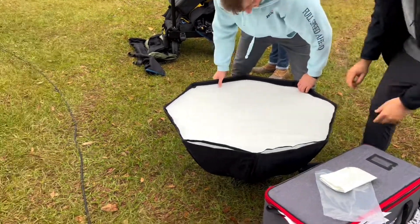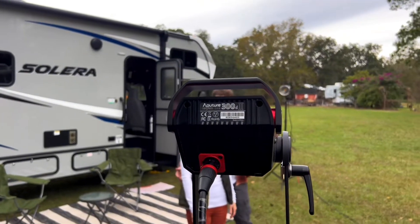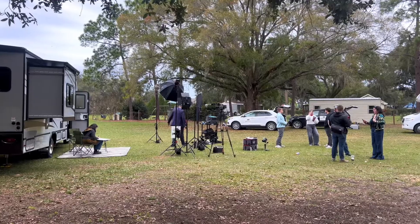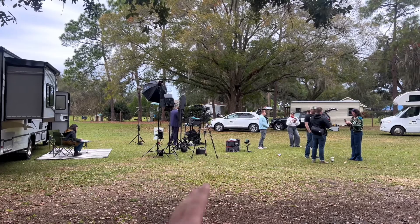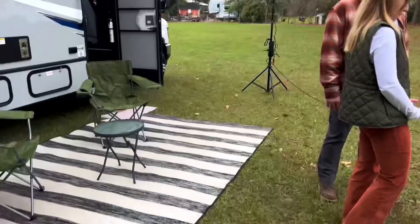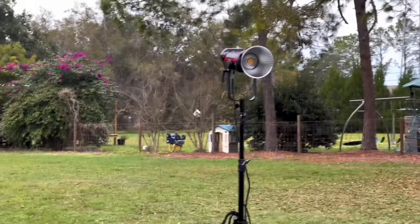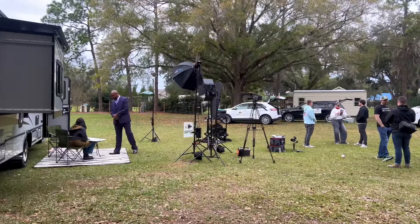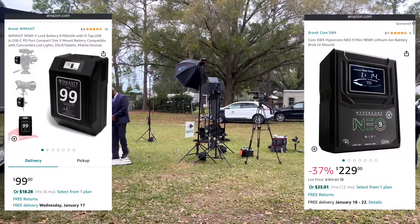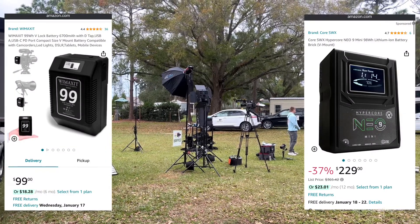We're cutting off all the lights in between shooting because even if you have remote battery power, it just goes so fast. That big power bank we had is already at 50% and we're not 50% done with production. So good thing the Wimaxit battery is here. I wish they had given me three more — I asked for three in total, but they said you get one. It's doing its job and it's nice because it's such a lower price than the other core SWX batteries I have in my camera bag.